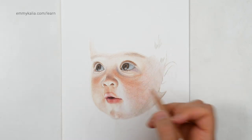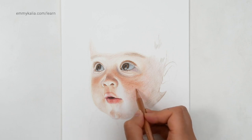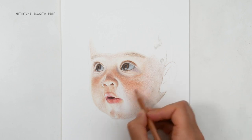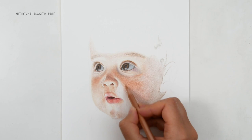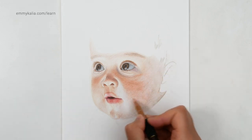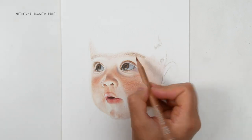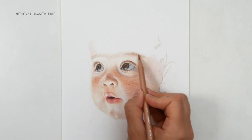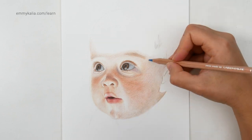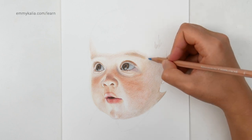Now another layer with the burnt ochre 50. You can see that I'm already getting a smoother layer here — I'm seeing less and less of the paper showing through because I keep on adding layers. The lighter one now, the burnt ochre 10, because here it's getting lighter. More orange-brown with the burnt ochre — I'm going to go over the eyebrow. This is grey blue, and I'm going to add a really light layer because I don't want it to stand out too much.